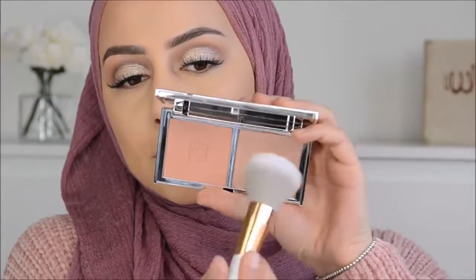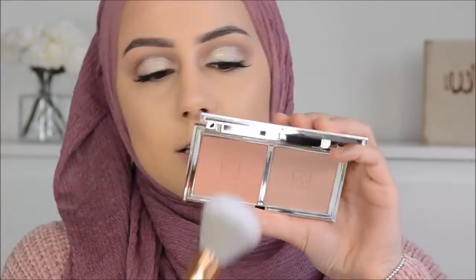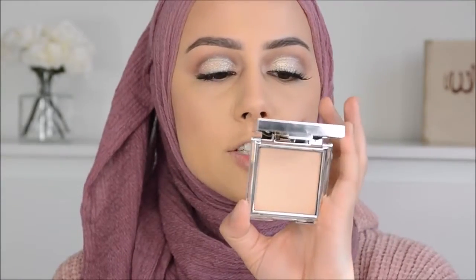Then I'm going to use this blush from Jouet in the color Hold Me, and then this powder highlighter from Jouet in Citrine. I don't know what to think of these highlighters - they are good, but they feel more eyeshadow-ish. It's not that blinding highlight, it's more of a color. I really like it, but if you want an extreme highlighter I would not go for this one.